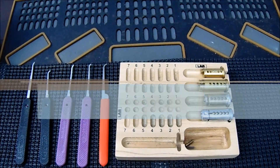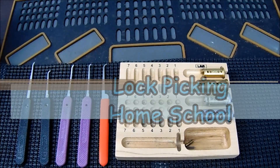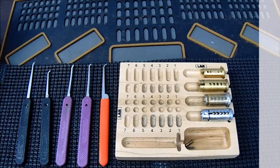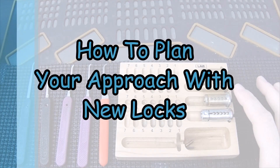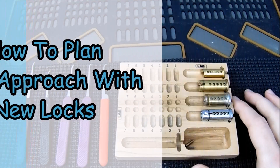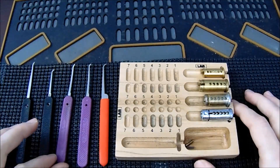This is The Helpful Lockpicker, and welcome back to my Lockpicking Homeschool series. The video today is going over how to plan your approach when you're working on a new lock. In front of us are four very common locks that you can find in the United States, along with some picks we're going to use to work on them.